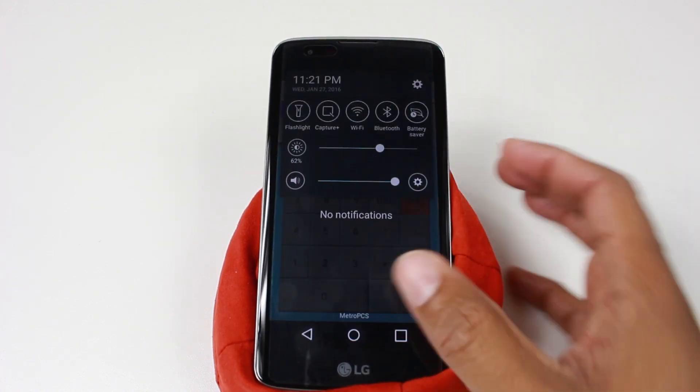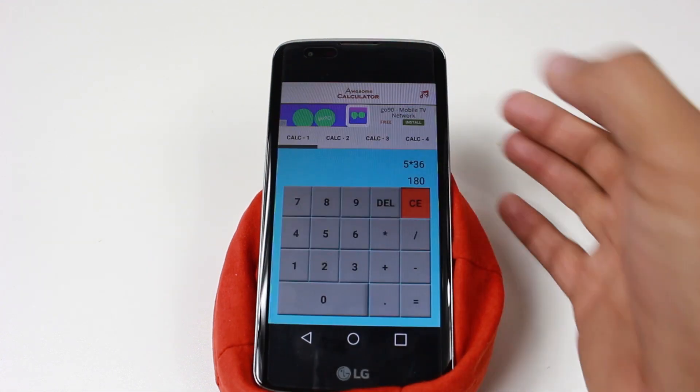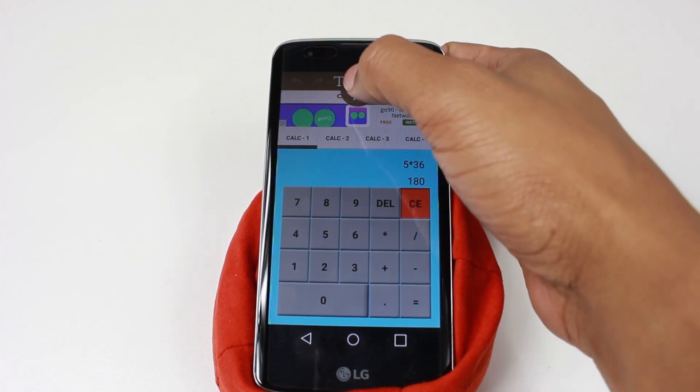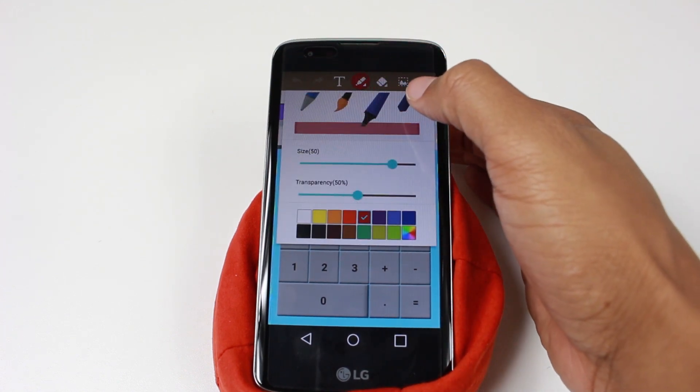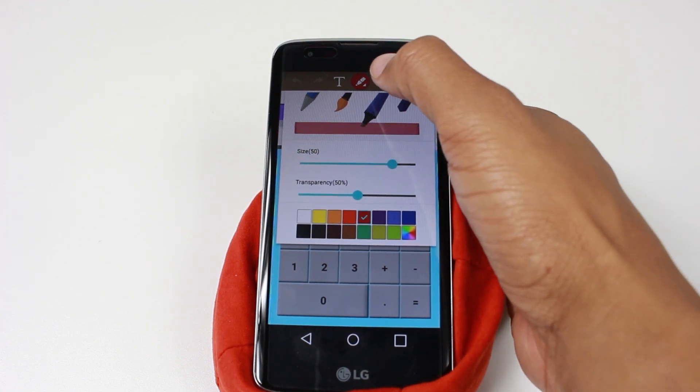So then I'm going to swipe down from the top. I'm going to look for where it says Capture Plus. Go ahead and tap on there. And now it's just taking a screenshot, and then I can come up here and tap on the pen if I want. And I can write, I can highlight, I can take notes, I can erase.